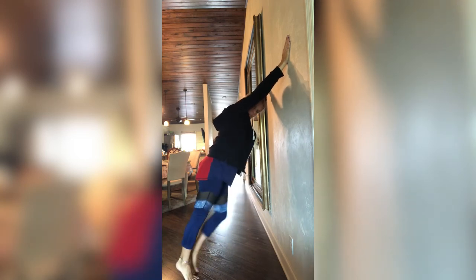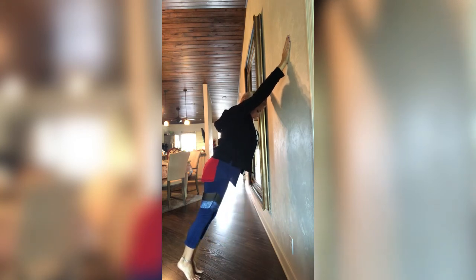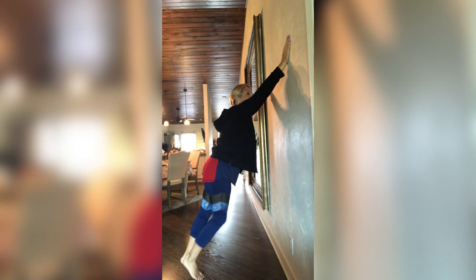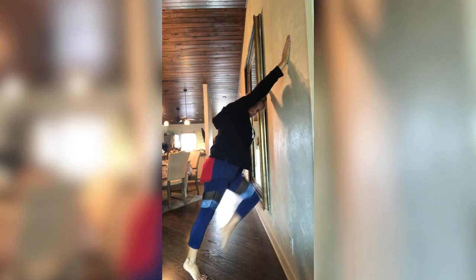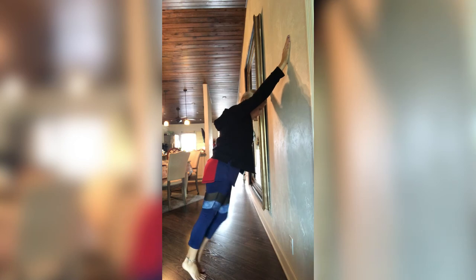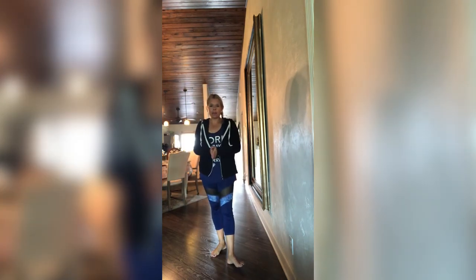Hold. Now I want you to alternate bringing those knees in. Keep holding yourself up against that wall. Nice and wide — my fingers are turned out. Just keep bringing that knee in, alternating sides. Right. Left. We have four more — four, three, two, one. Nice job guys, great job guys.